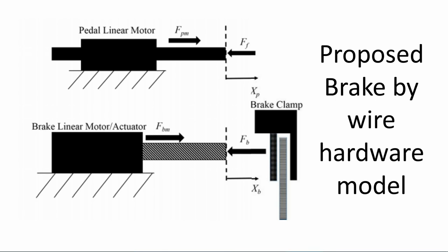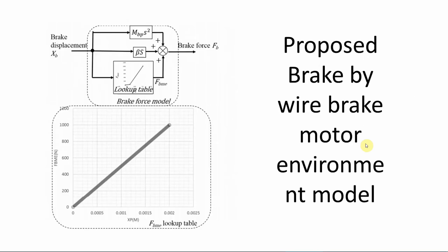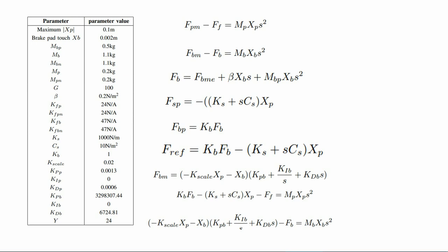The model force of pedal motor and brake motor are measured in the directions of xp and xb. Brake force and foot force are measured in opposite directions to the model force. Considering the pedal motor and brake motor shown in the picture, we can formulate the pedal actuator Newton equation and brake actuator Newton equation.